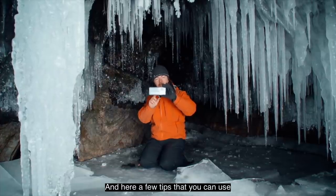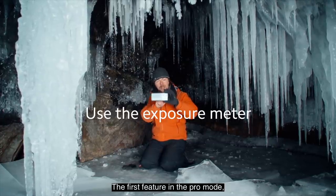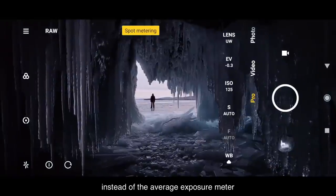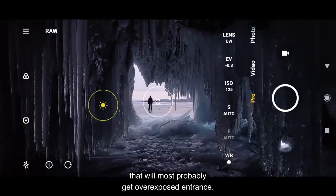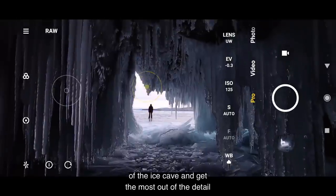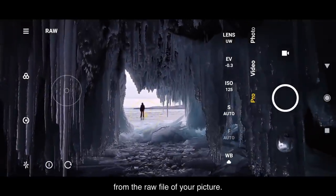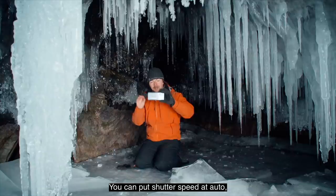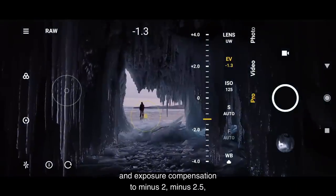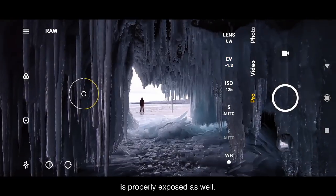The biggest challenge is how to expose the picture properly, and here are a few tips you can use with your Xiaomi smartphone. The first feature in pro mode: you can choose the exposure meter. You must choose the spot exposure meter instead of the average exposure meter, which will most likely overexpose the entrance. Measure exposure through the entrance of the ice cave to get the most detail from the RAW file. Put shutter speed on auto, ISO 125–100, and exposure compensation to minus 2 or minus 2.5, just to make sure the entrance is properly exposed.